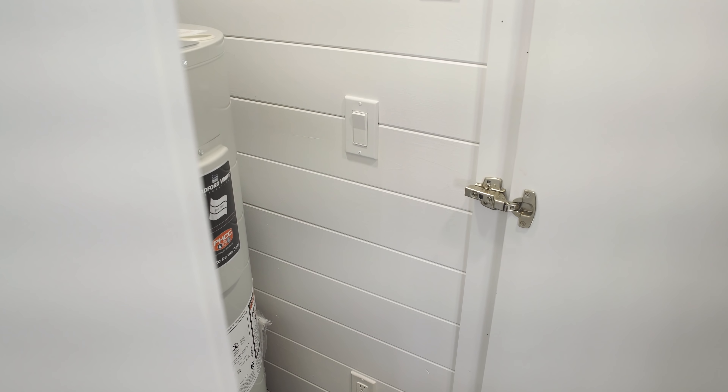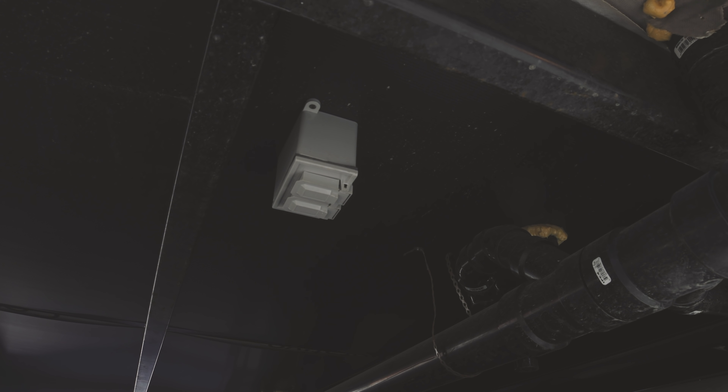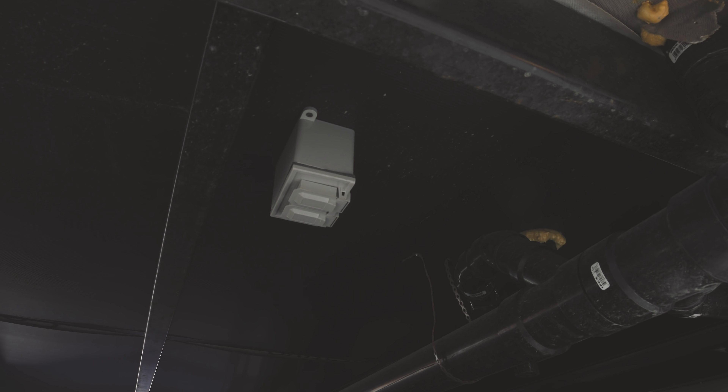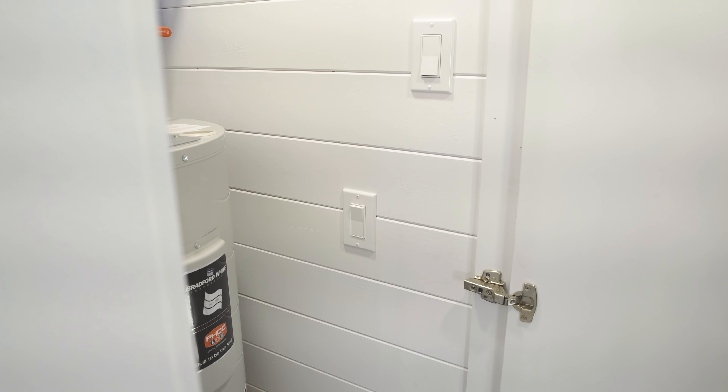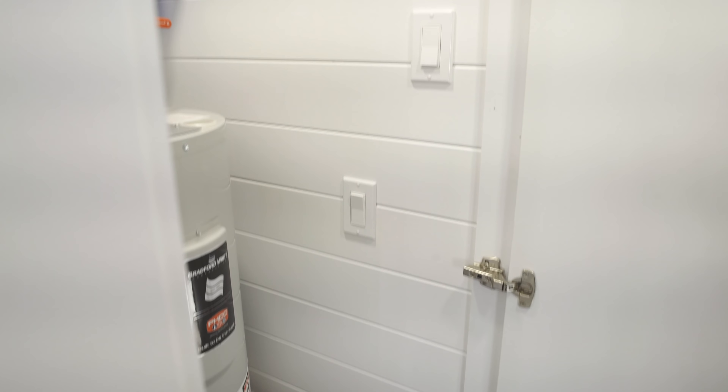There's an electrical outlet here for vacuuming. The first switch controls the utility outlet underneath the house, which powers the heating tape around the main water line to prevent it from freezing in winter. The second switch simply controls the mechanical room light.